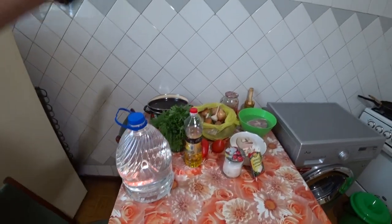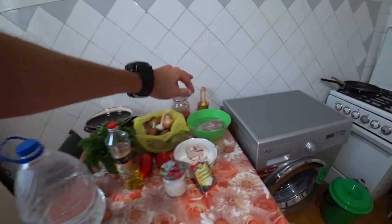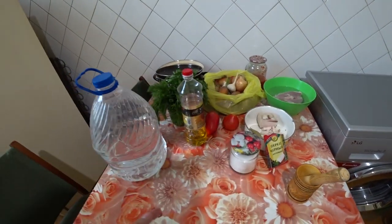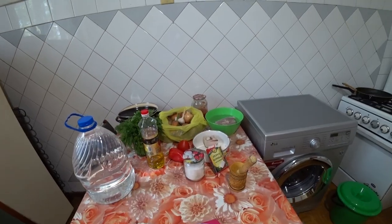In general, we have a pot, onion, potatoes, carrots, garlic, meat, then a mortar, salo, salt, pepper, tomato, sunflower oil, and parsley with dill.